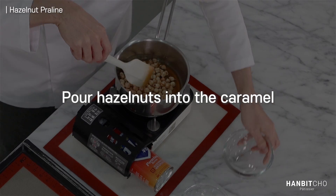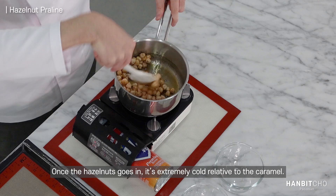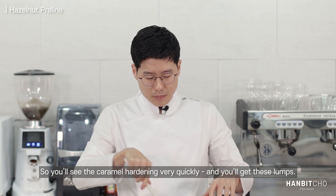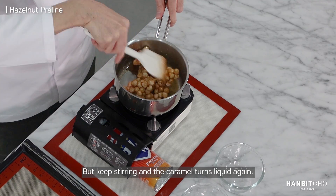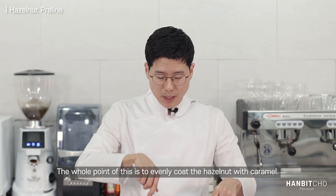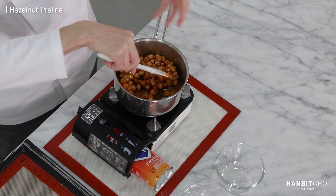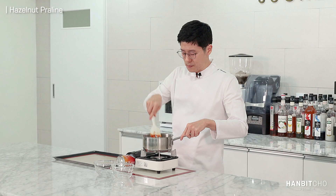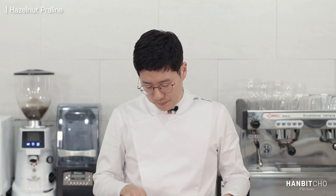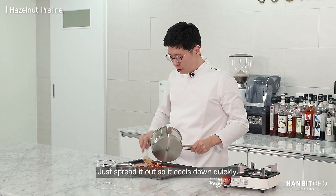I'm going to add in my hazelnut. Once the hazelnut goes in, it's extremely cold relative to the caramel, so you will see it stiffens up and the caramel will solidify. You will get these lumps, but keep stirring and you can break it into pieces. The whole point is that you are evenly coating the hazelnut with caramel — the better you coat it, the better your hazelnut praline will taste. That looks amazing already. Now I'm putting this on a silicone mat and I'm going to leave it to cool completely. Just spread it so that it cools faster.